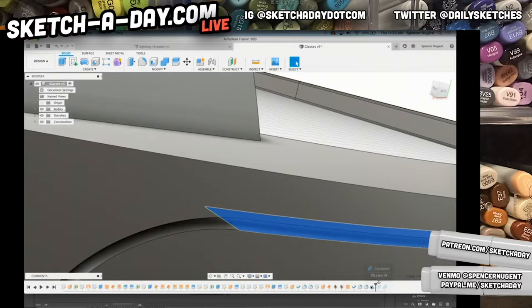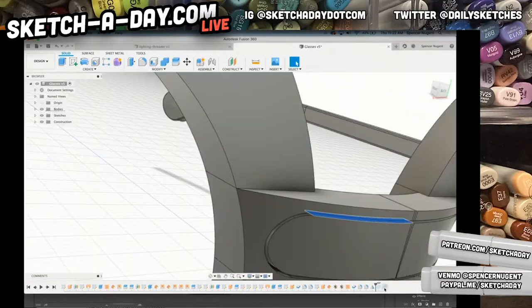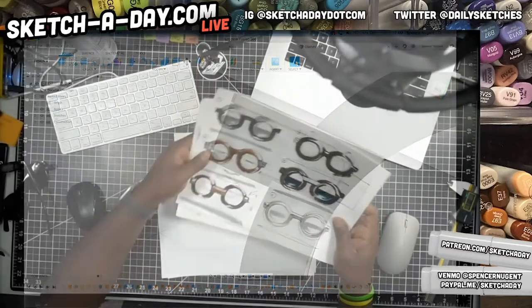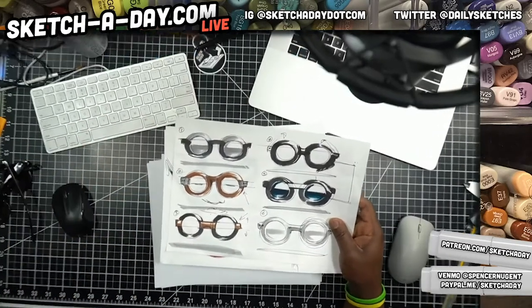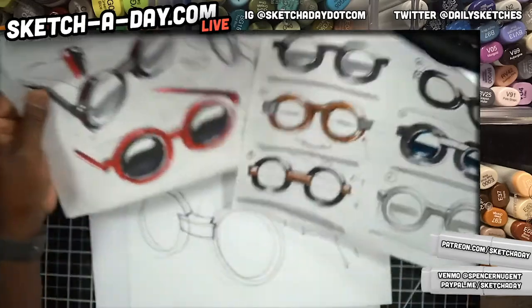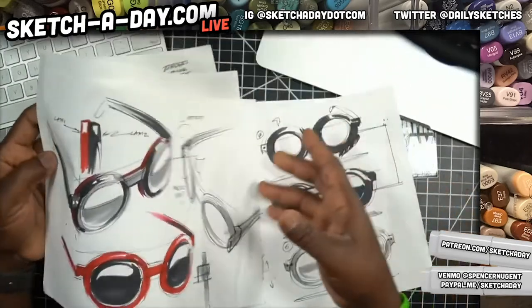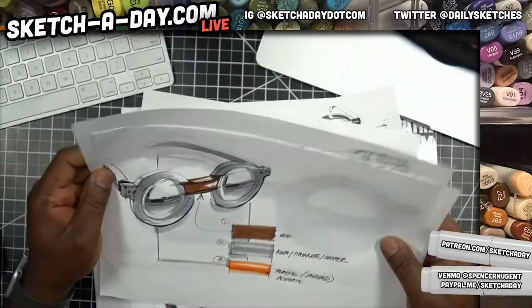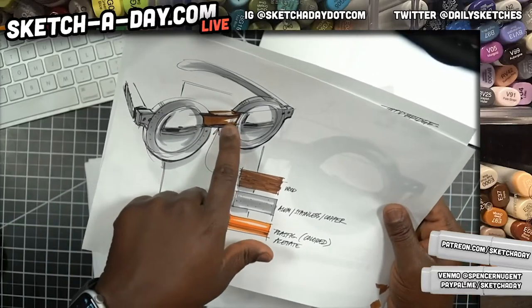I'm using Fusion 360, working from some quick thumbnails I'd done before for you guys on YouTube — just working from these thumbnails and trying to make sure I capture some of these details that are part of the glasses. I think ultimately they are going to look more like this.